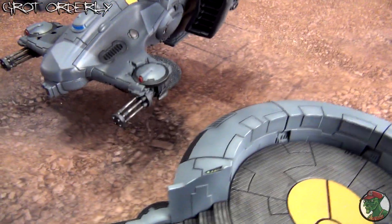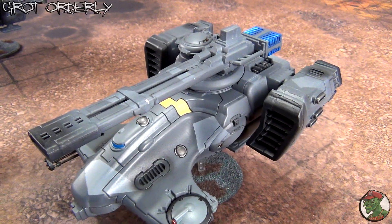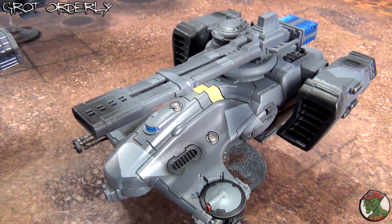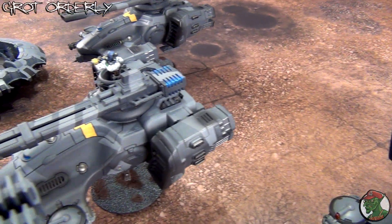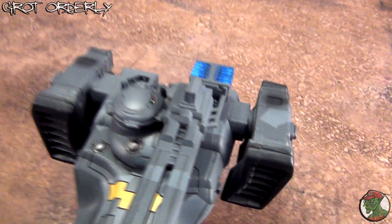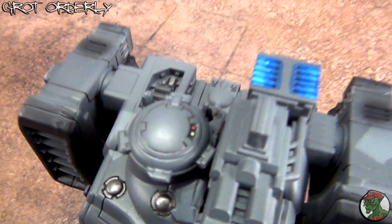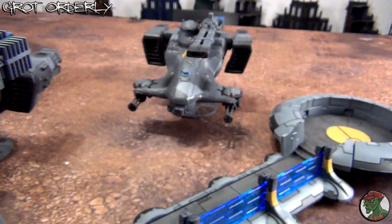Moving on to the Hammerheads — these are the models that I've painted to match the rest of my army. It took me like two days to paint them all, again in the afternoons. I tried to push as many details as possible, even with the small lights over here and on the front.